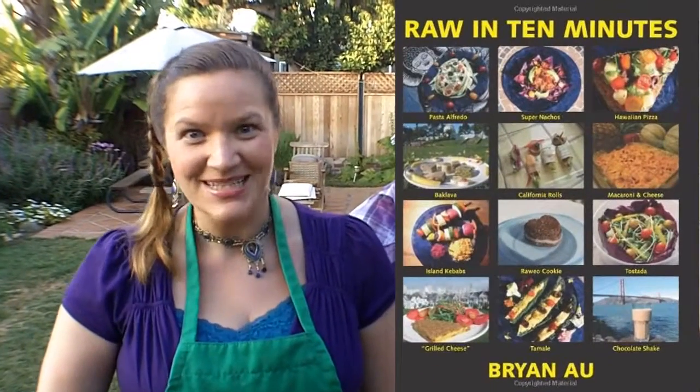Hi, I'm Hannah Crum, LA's Kombucha Mama. Welcome to Kombucha Camp. We're hanging out again with our good friend Brian Oh, Raw Food Chef. Check out his cookbook Raw in 10 Minutes — you'll be your own Raw Food Chef in just 10 minutes. He's also got a really great iPhone app, Eco Chef. Check it out. Our videos are also there as well.